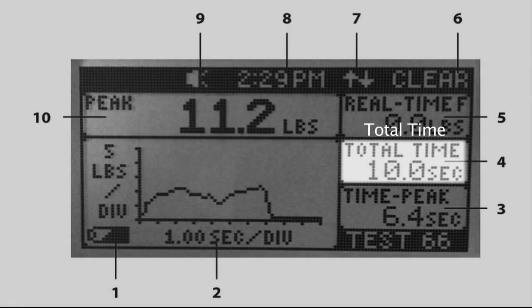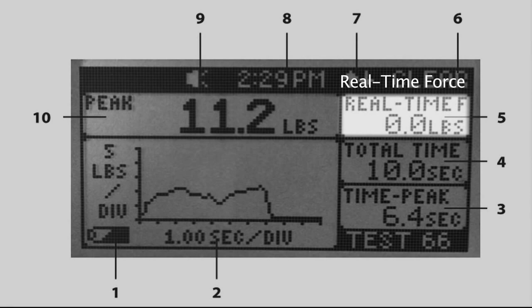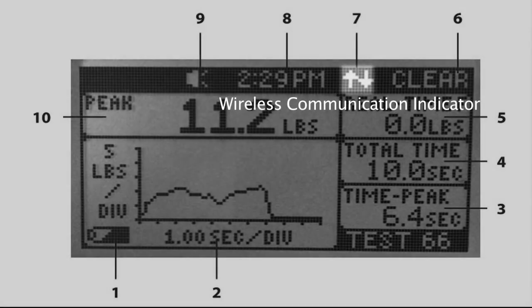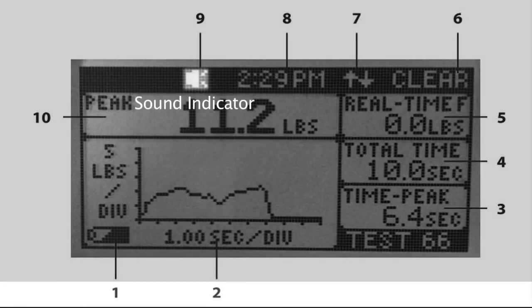Item four is total time — the total duration of the test in seconds. Item five is real-time force, which displays the force being measured during the test. Item six is the clear top button function, which shows the current function for the top button. Item seven is the wireless communication indicator, which shows when the wireless device is attempting to connect or is connected. Item eight is the time display, which can be set manually or synced with a PC in the options menu. Item nine is the sound indicator, which shows whether the beeper is on or off for the current test.